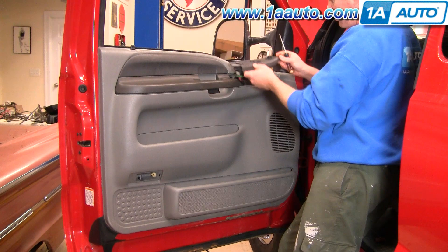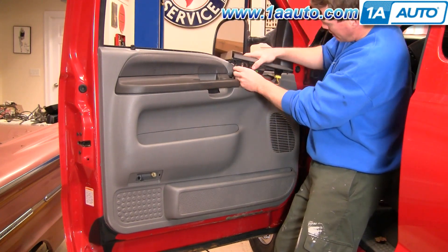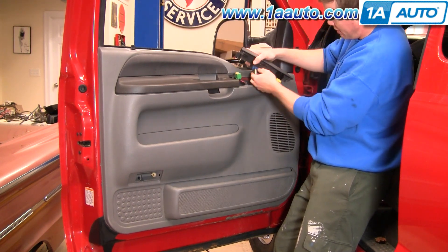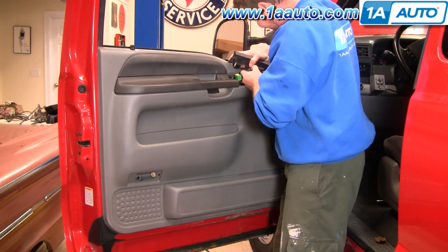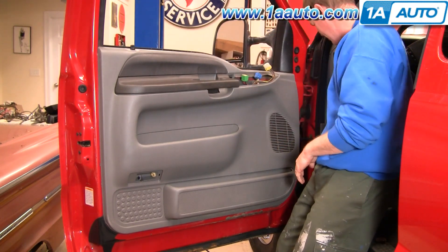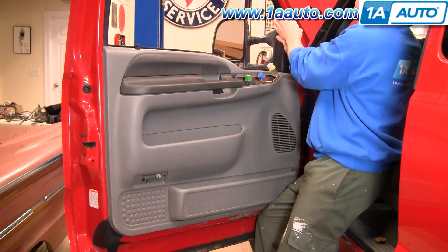Do the same thing here — just kind of pull up with your hand or use your screwdriver a little bit right in the front. Pull it up and pull it forward. Then disconnect all the harnesses; there are little push tabs on them. Push on the tab with your thumb, pull the harness, push on the tab, and remove it. Same thing here.